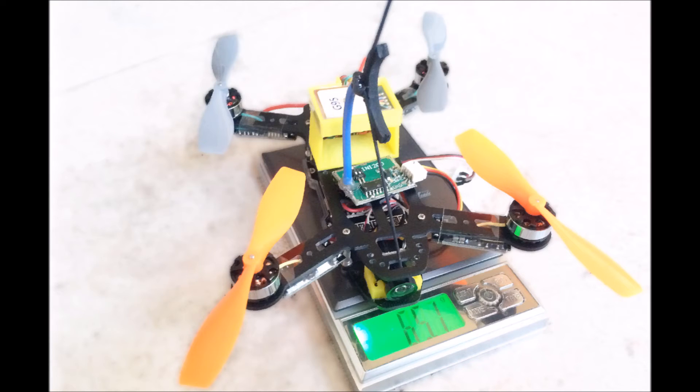The all-up weight is not too bad — it's about 65.1 grams. That's all I have. Thank you for watching. I will leave you with the demo video of the quad in loiter mode, which is basically position hold, and also a return to home demonstration.